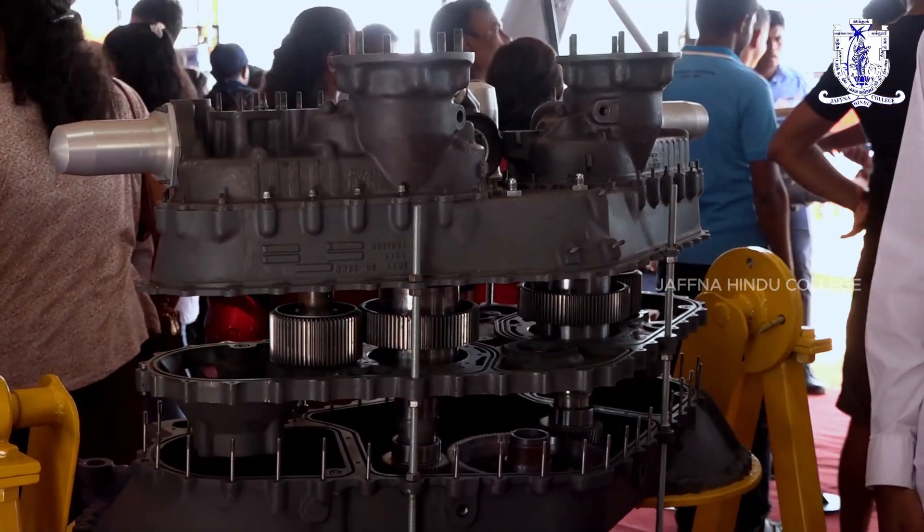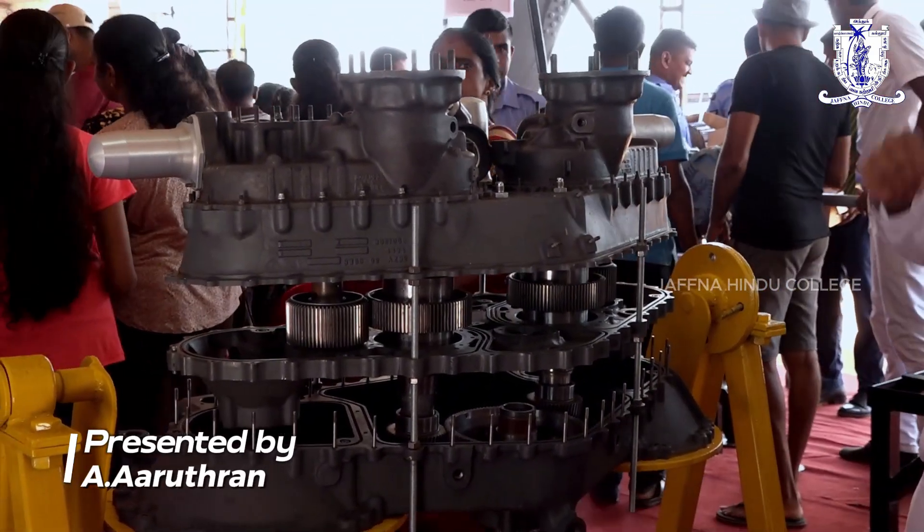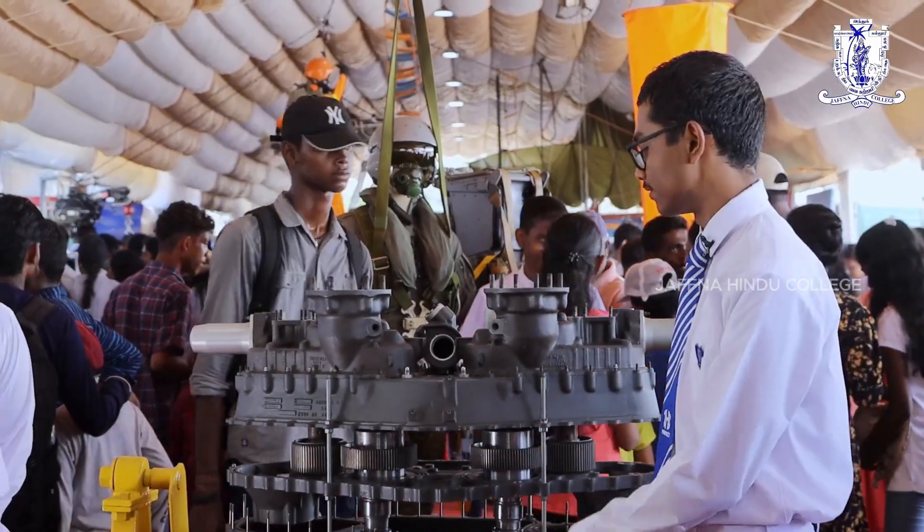Besides that, there are also oil filters fixed for each engine. This is for the first engine and this one is for the second engine. This one is for the reduction gearbox itself.